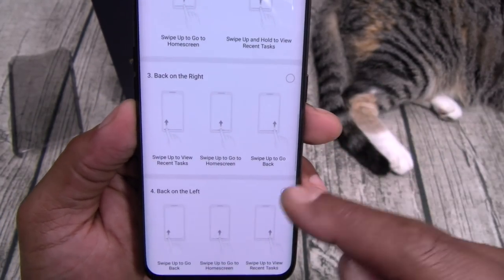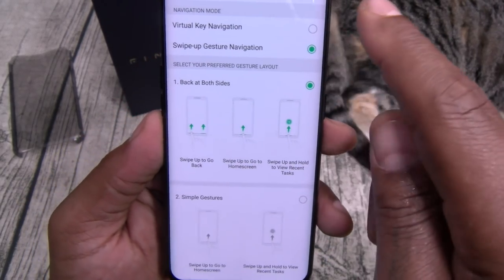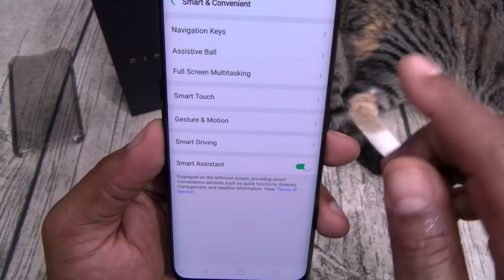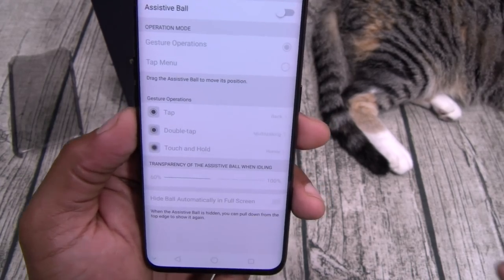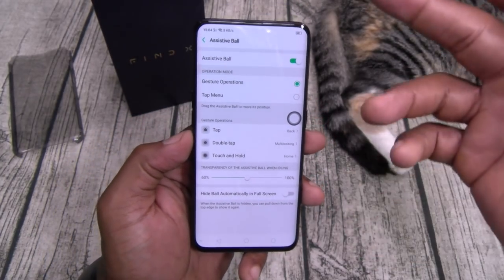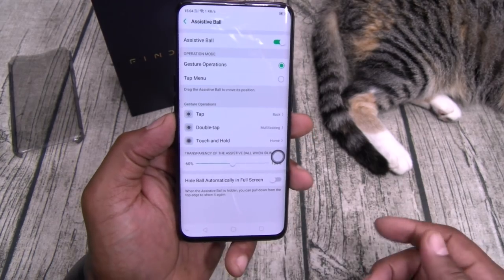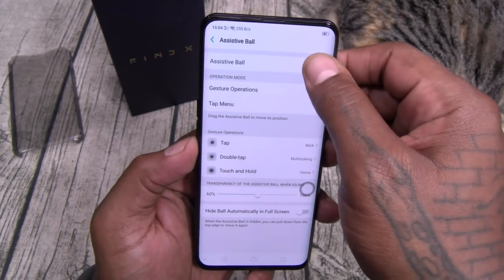By the time I do the full review, I'll know all of this. In the meantime, we'll leave it on regular navigation keys. You've got the assistive ball — similar to Huawei phones. Turn that on, get that little ball, you can adjust it and use it as a back button. On this giant display, if you can't reach the bottom, put the ball toward the bottom and you've got your back button, recently used apps, all that other stuff.